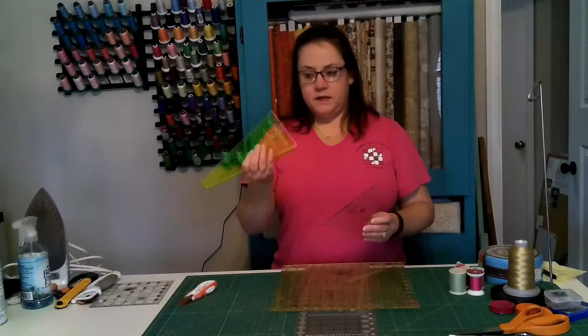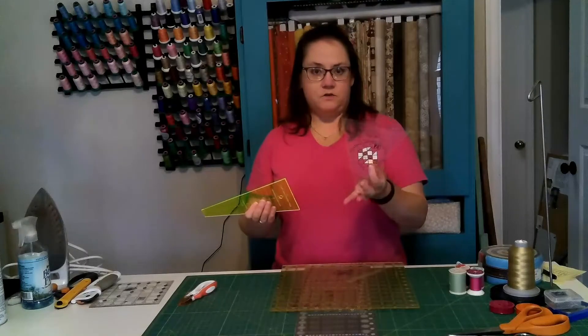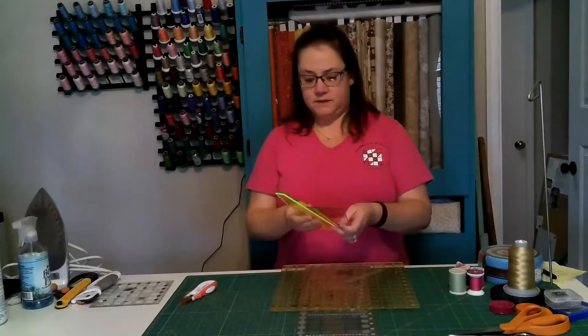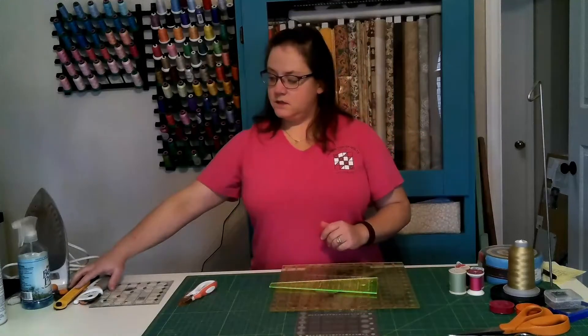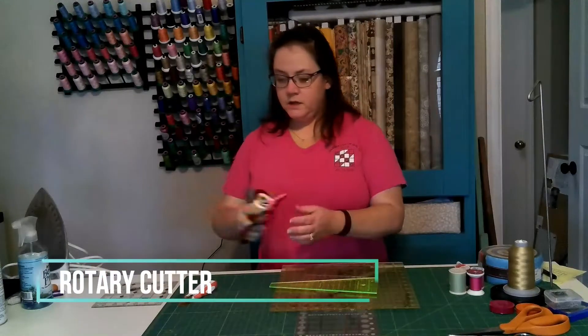Additionally, there are tons and tons of odd-shaped rulers for doing specialty blocks — like a Dresden plate, or a fan, triangles, hexagons, all kinds of things. We can talk about those later. The next thing you need to consider is a rotary cutter.